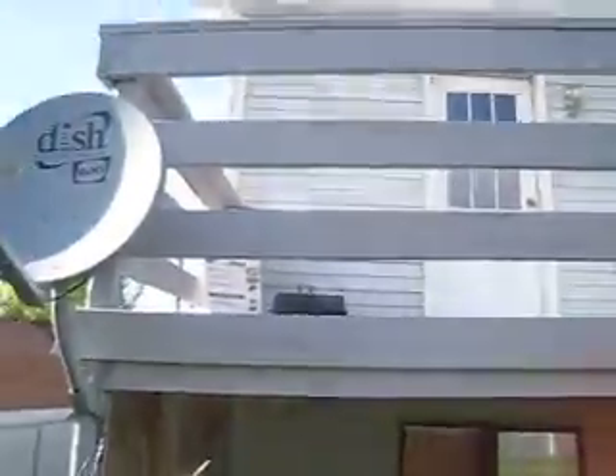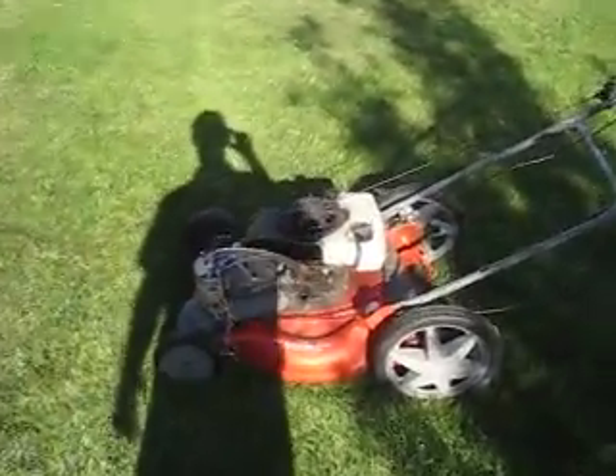I've got some nice steaks up there, marinated for like five days, so they ought to be pretty good once they're done.